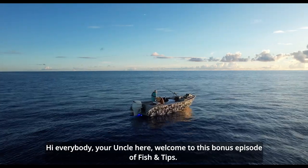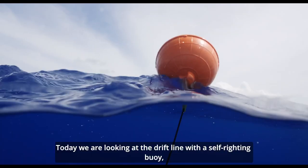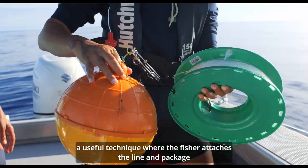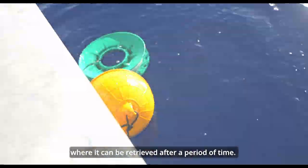Hi everybody, Yoanko here. Welcome to this bonus episode of Fishing Tips. Today we are looking at the drift line with self-righting buoy — a useful technique where the fisher attaches the line and package to a buoy and places the buoy in the water, where it can be retrieved after a period of time.